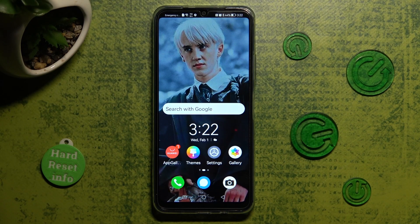Hi! In front of me is Huawei Nova Y61 and today I would like to show you how you can set up an alarm clock on this Huawei.